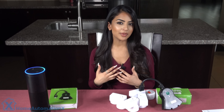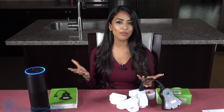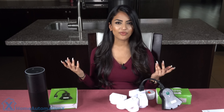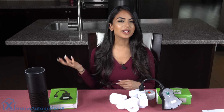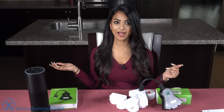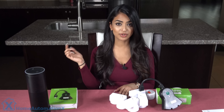I like adding smart plugs to my home because whether you already have a decked out smart home or are just starting out, smart plugs are one of the easiest and cheapest ways to automate your home. I wanted to know if you guys have any smart plugs in your home and if so, what devices do you use to control them. You can get more details on both of these plugs in the description box below.